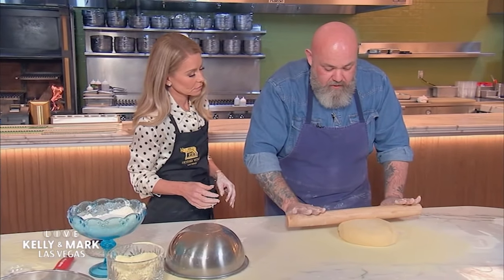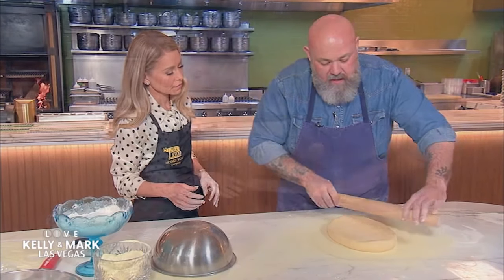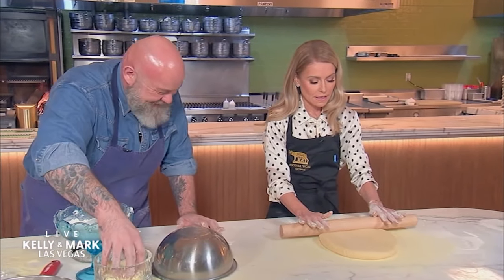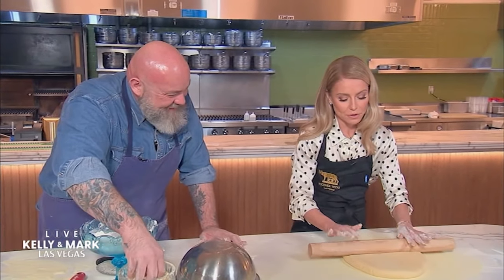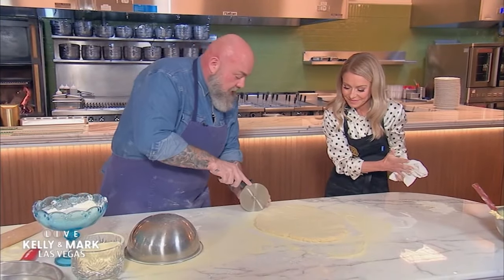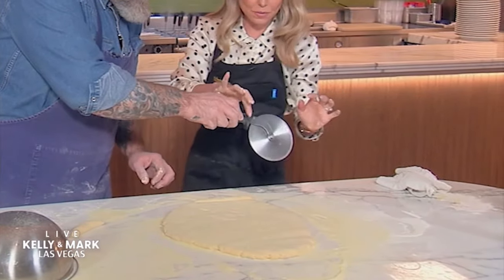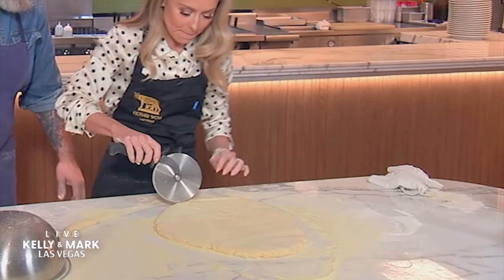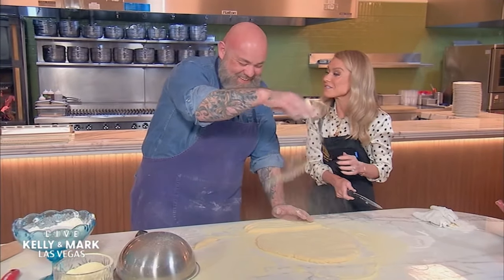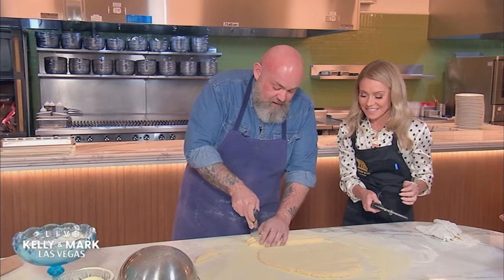Gently, even pressure, just roll it out. Just like that. We should do it together like that scene from Ghost — I'll be Demi Moore and you can be Patrick Swayze. We're just going to take and cut strips, straight cut, just like that. This is where it gets really nerve-wracking. I hear you have good knife skills. I have the worst knife skills on earth. Who told you that lie?